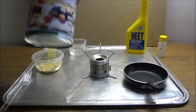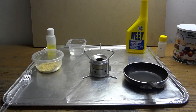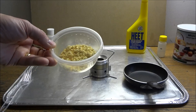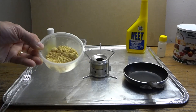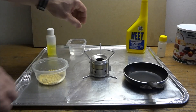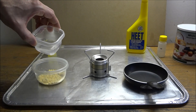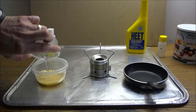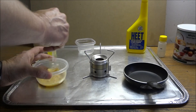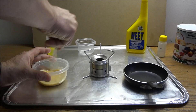I got these from Rainy Day Foods. The directions say two and a half teaspoons of powdered eggs to two and a half teaspoons of water. So I just put two and a half teaspoons here in a bowl. I did put a little salt and pepper in there and I'm just going to add two and a half teaspoons of water, and hopefully that will reconstitute it correctly.